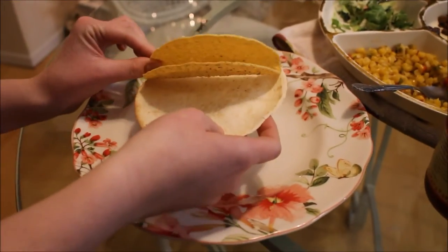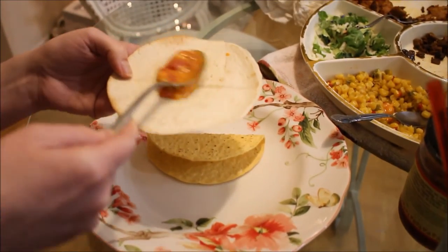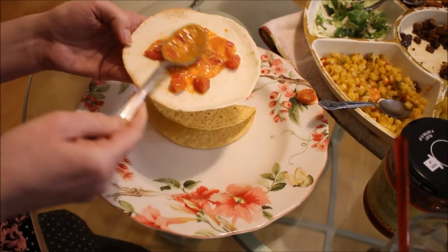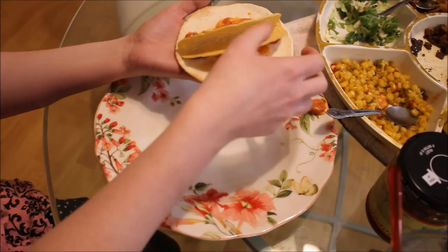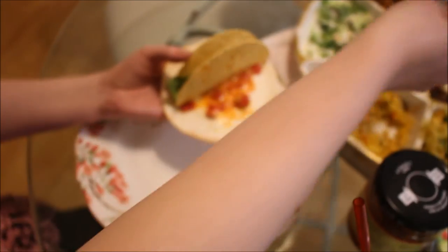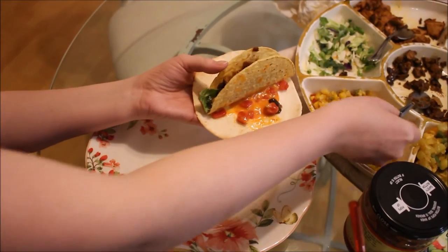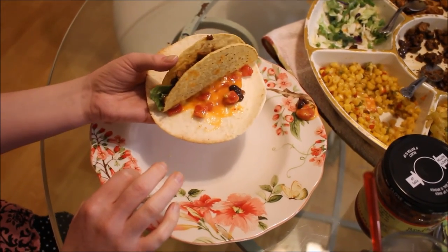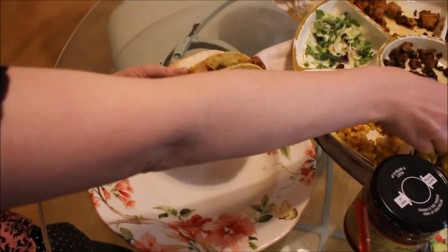Ready to dig in. I'm going to take the soft shell taco and then put some of the cheese that I made on it, spread it around, then you can put the hard shell on top. Put some lettuce in there, then some beans, then I add the black bean crumble. So the reason why you can have this three ways is you can do the black bean crumble, or you can just have it with some squash and zucchini, or you can have it with the jackfruit — or you can make it with all of them like I did.